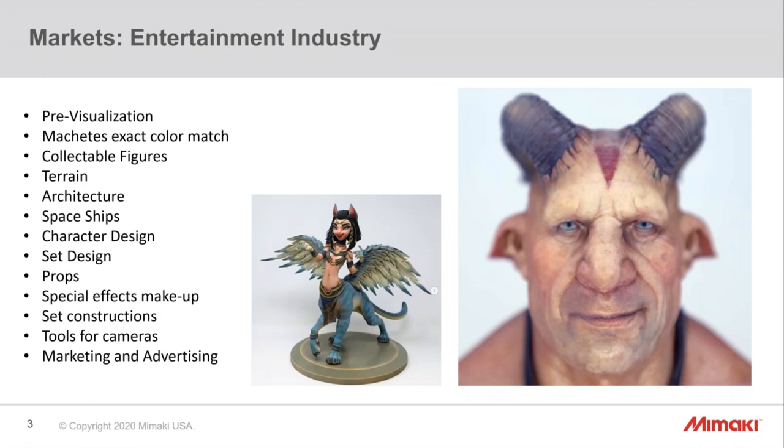The entertainment industry is using the printer extensively for props, pre-visualization, and exact color maquettes. The 10 million colors allow for skin tones, gradations — see the feathers on the wing character. We're using water-soluble supports to achieve fine geometric and visual details. We're printing terrain maps, architecture for propping and animation, character design and maquettes, special effects makeup, and pre-selling entertainment commodities with figurines for marketing and advertising.